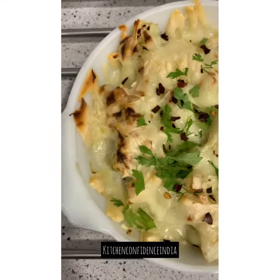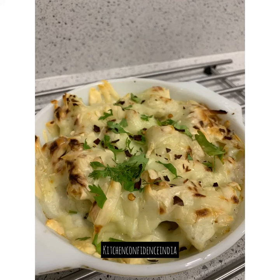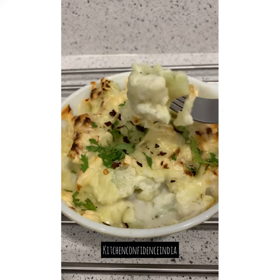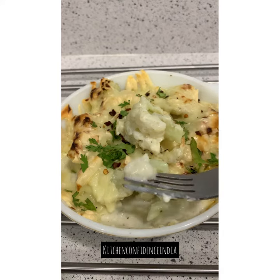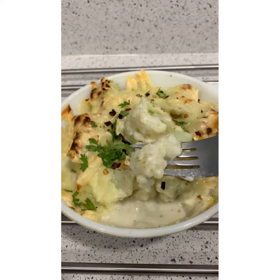Absolutely easy to make and a perfect side dish to serve for a crowd. This cheesy cauliflower bake will surely wow all your guests and family — everyone is going to want seconds, and it's a great way to get your kids eating more vegetables. Lots of options: you can do cauliflower and broccoli, cauliflower and potato, add some chicken bits, or add some bacon bits. Give it a try and happy baking!